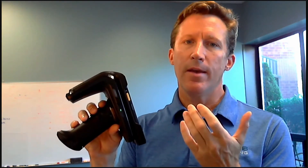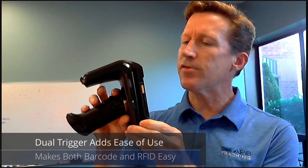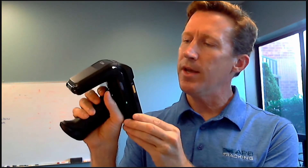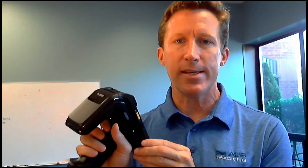Number four, the trigger is a very creative dual trigger unit with the index finger for barcode and the middle finger for RFID. That way you can handle your put-aways using barcode and your inventory scans or finding assets using RFID without having to switch any modes, making it incredibly easy to use.